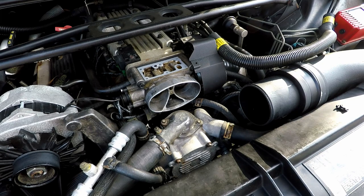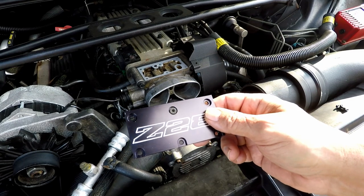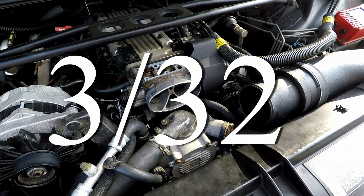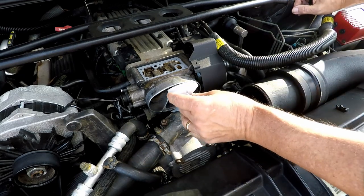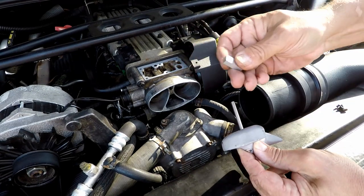I wanted to see if my factory screws would fit, and they will fit in the recessed holes of the new cover. But they don't match well since they're not black, so I'm going to use the new ones that came with the kit. Earlier I said I didn't know the allen wrench size — I got a magnifying glass and found it on the wrench itself: it's 3/32.